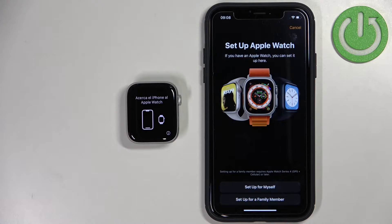Now we can select to set up for ourselves or set up for a family member. Select the option you like.